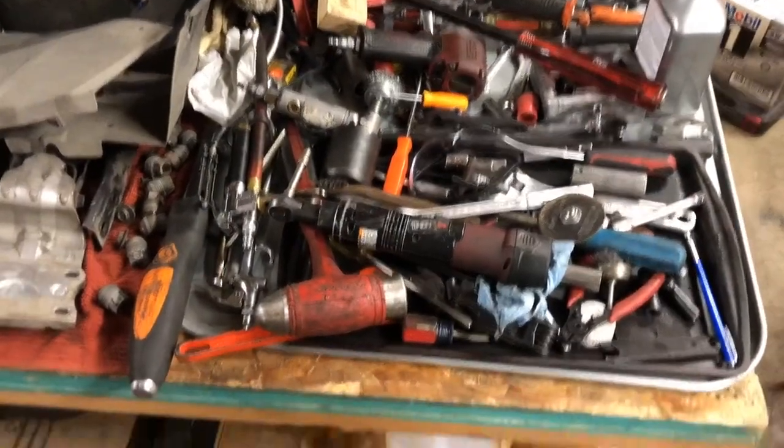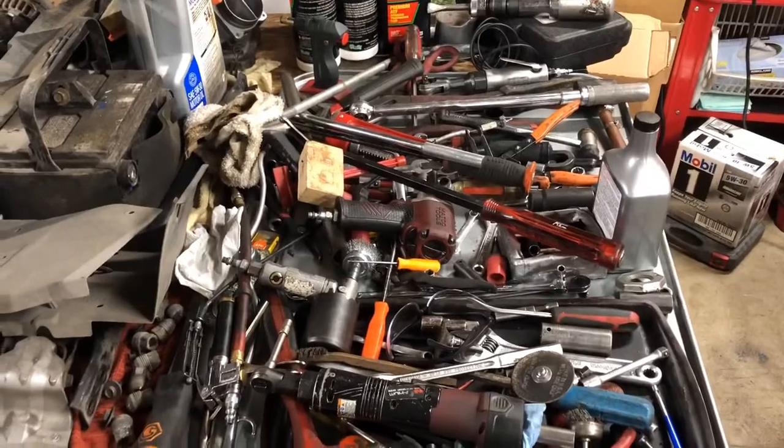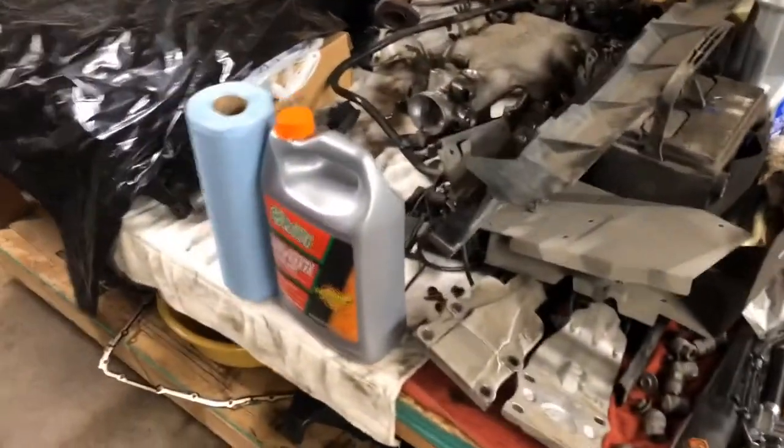Okay ladies and gentlemen, I have a big, big mess to clean up. That's all my tools from the Chevrolet Venture. The head's coming off — which are right there. I haven't even done anything with them yet.